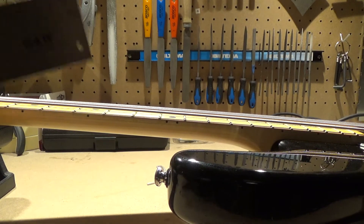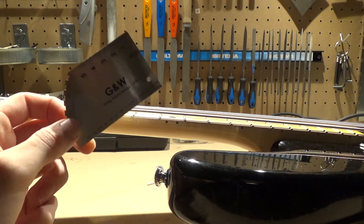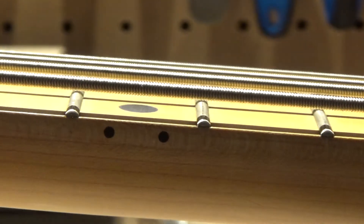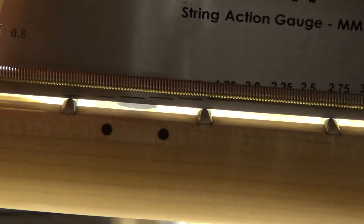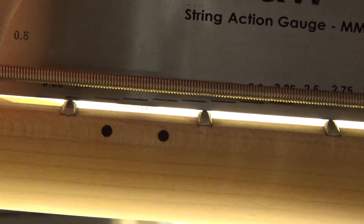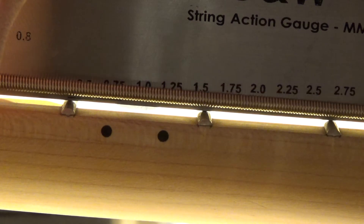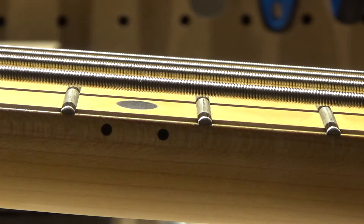I'm going to take the action gauge and measure right here at the 12th fret. If I place the action gauge here and press the string down, we are measuring from top of the fret to the bottom of the string. This string is resting at a little under 2mm.